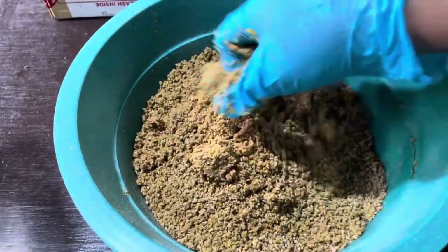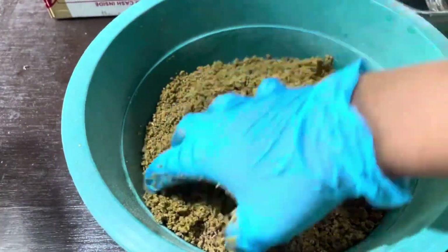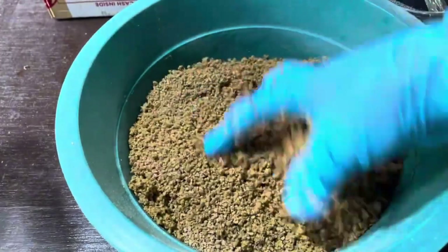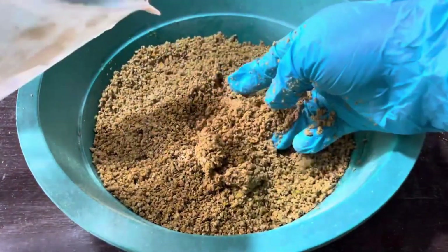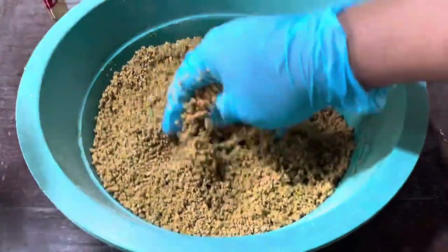Quick tip: if you find the substrate is too wet after mixing, just add a bit more dry chicken manure to balance it out. On the other hand, if it's too dry, add a little more water until you reach the desired consistency.